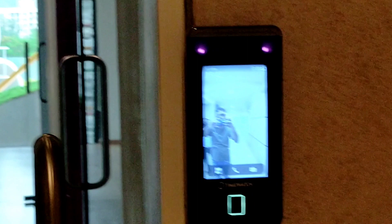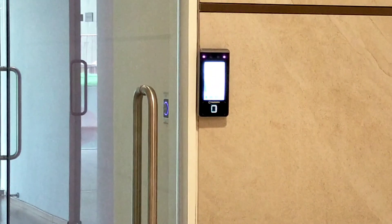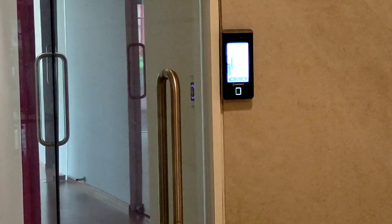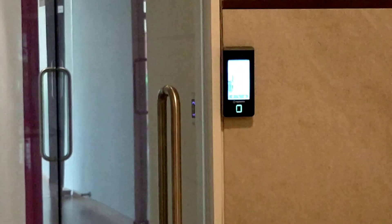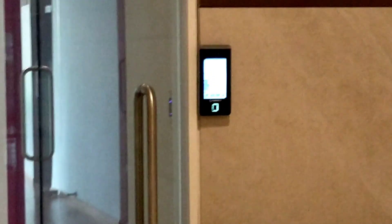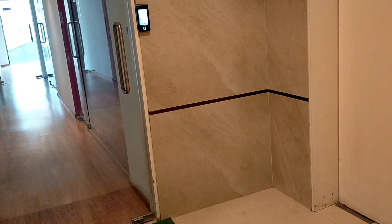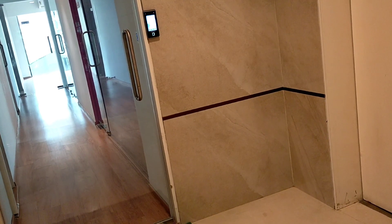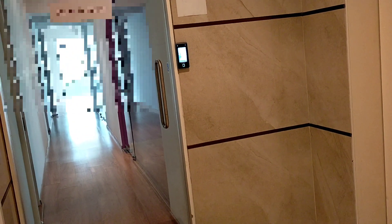Now I will show you how to operate this access control system and test the accuracy of the Time Watch Ultra Face 341. One person will go in front of the device and we will check the accuracy. As I mentioned, the accuracy of this device is very fast — it detects the user from 0.5 meters away.